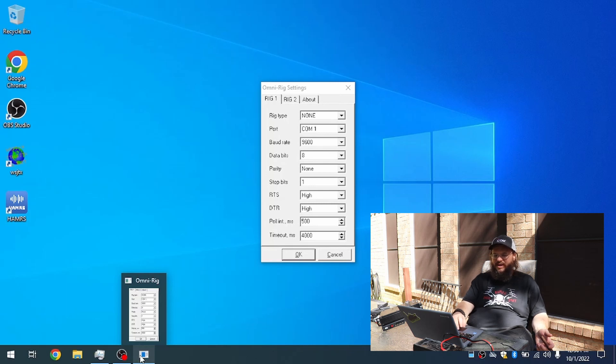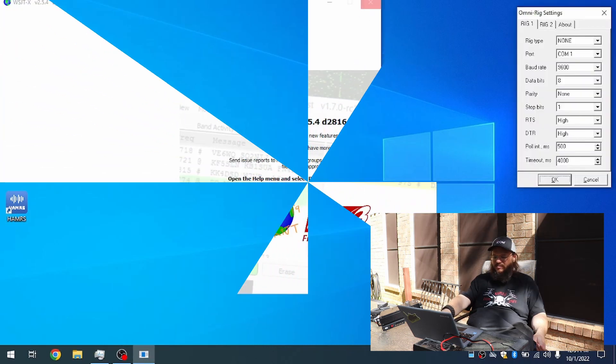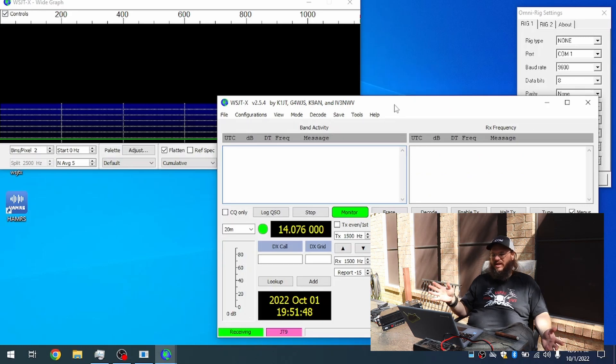We're going to slide that over here and then launch WSJTX — and here it is. I think it's time to throw up the antenna and get the radio going, which I should have done already while waiting for this to install. Next time.